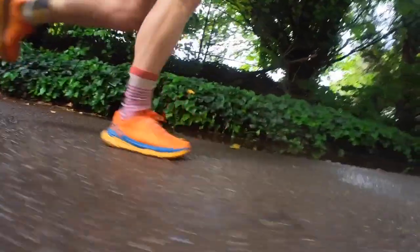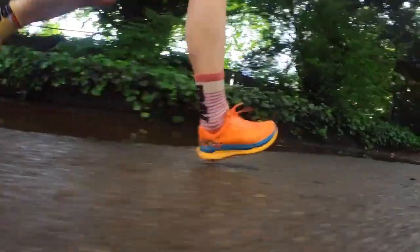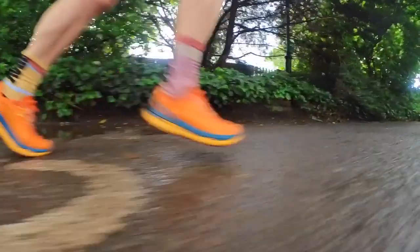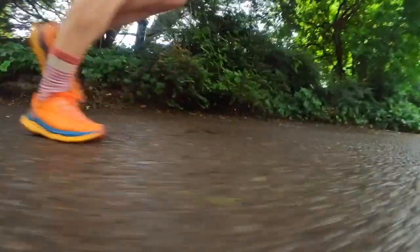With many modern trail shoes, there's been a move toward more softness — older Hoka midsoles used to be quite firm. The Tecton X manages to ride a balance between being soft and protective, but also firm enough and responsive enough to give you a spring in your step. The midsole is well cushioned but not overcooked — not too squishy, not too soft.